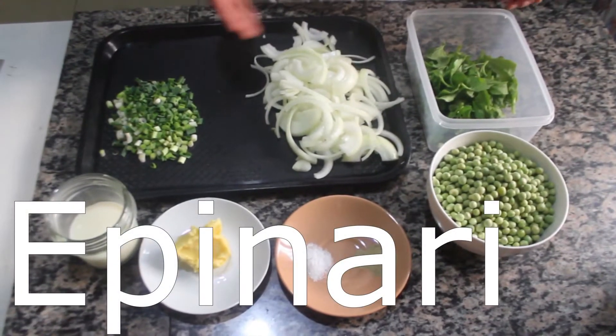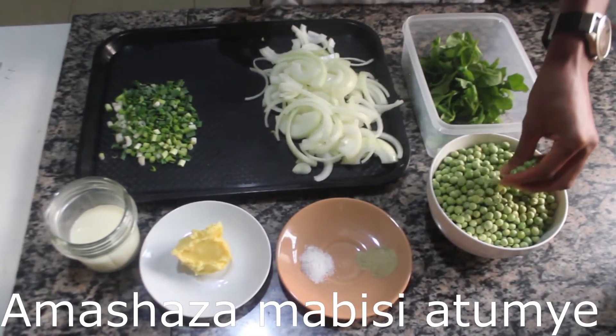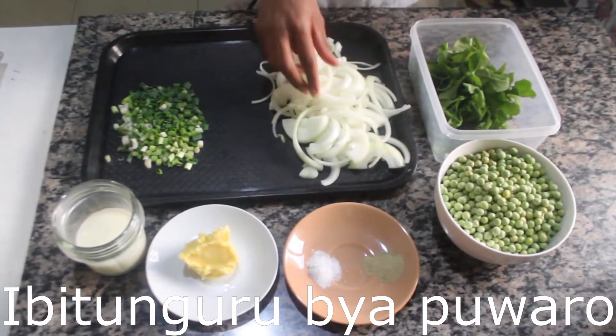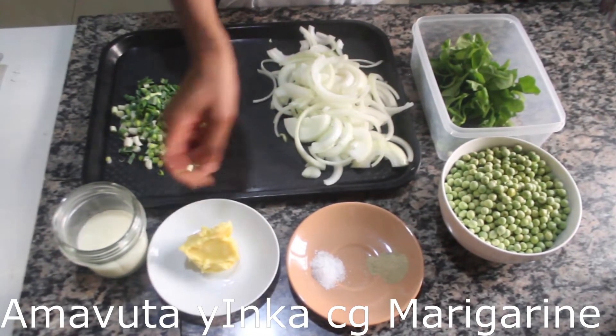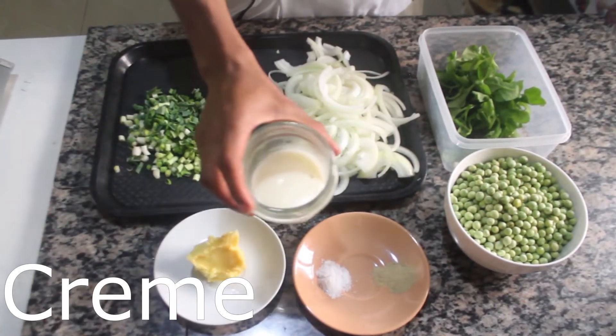The ingredients we are going to use: here we have spinach, here we have fresh peas, here we have white onion sliced, and here we have leeks chopped. We also have butter, salt, white pepper, and fresh cream.